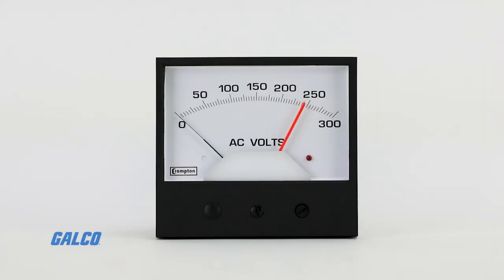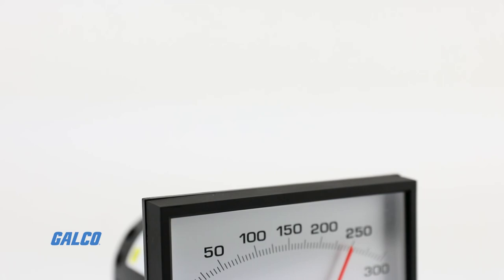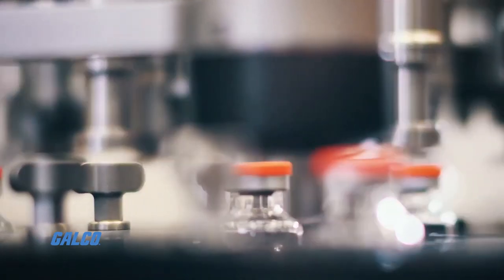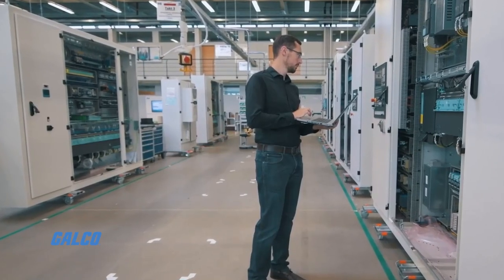The 239 Series Analog Meter Relays from Crompton combine a highly accurate indicator with high and low set point relays. They are suitable for applications such as liquid level control, power factor correction, frequency monitoring, and temperature indication and control.